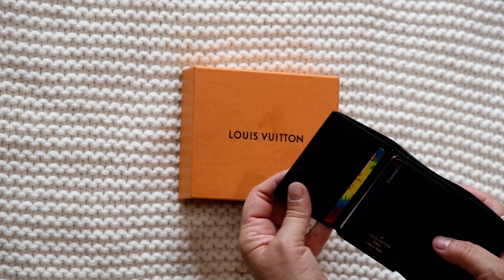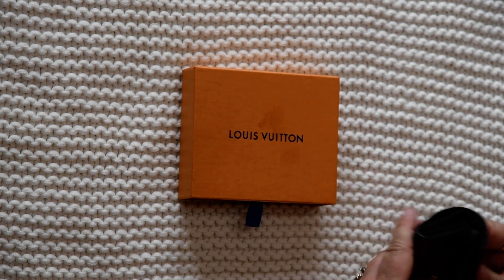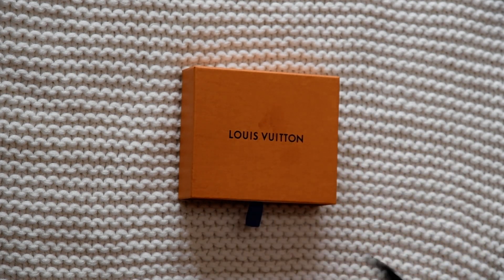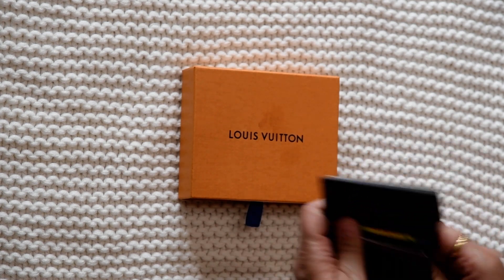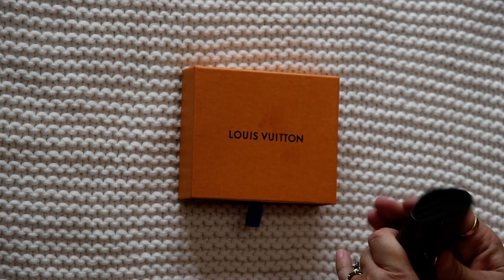So now I have my driver's license, four credit cards, and two insurance cards. This is how it folds up without any cash. Now I'm going to add some cash. What I found is seven bills are the max you can put in here with all of those cards loaded. Here I've put all seven bills in.